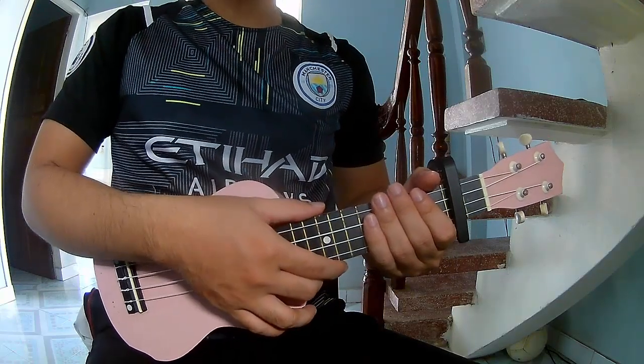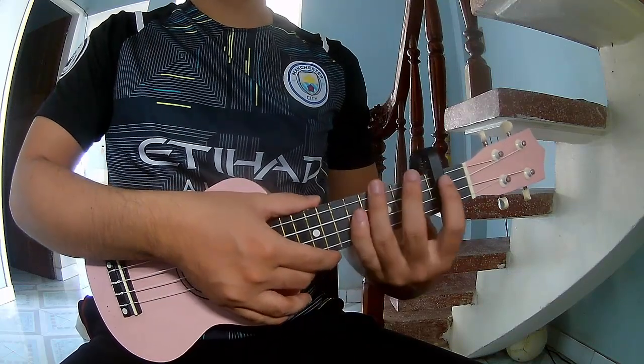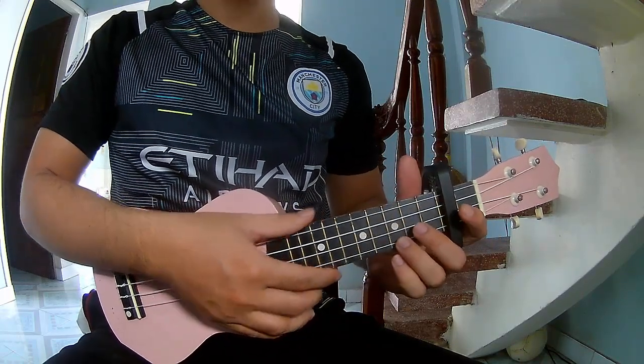Hi everyone, today we share how to play this Taylor Swift song. The chords of this song are...